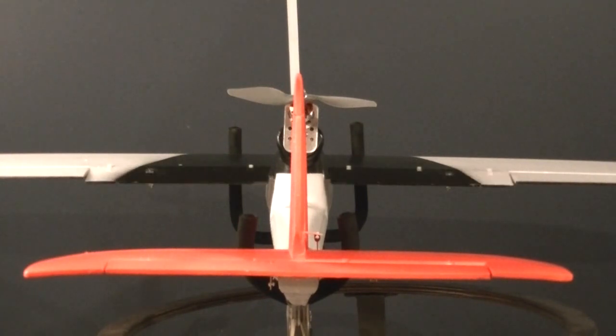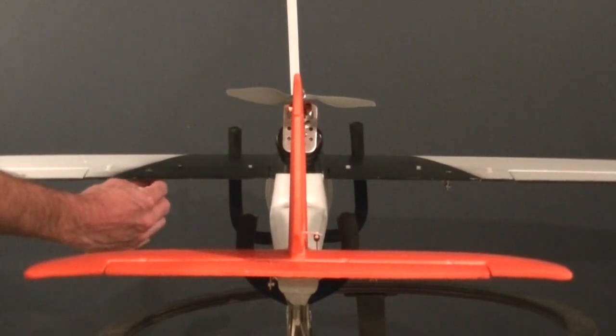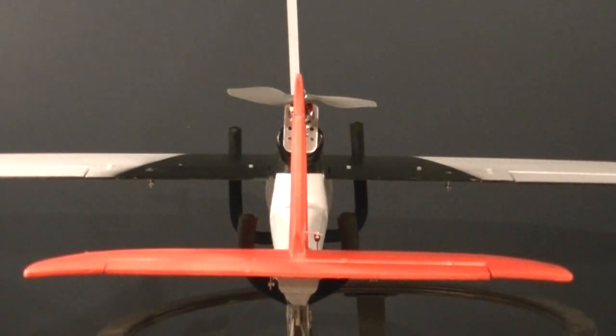Make sure that when the flaps are in the off position — or zero position, or neutral position — your control surfaces are neutral. Double-check your horns, make sure they're in there nice and tight, your clevises are on, and your servo arm looks all good. Just double-check all of that, and then you should be good to go there.